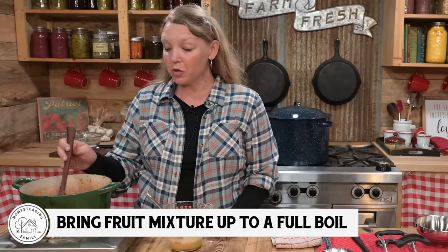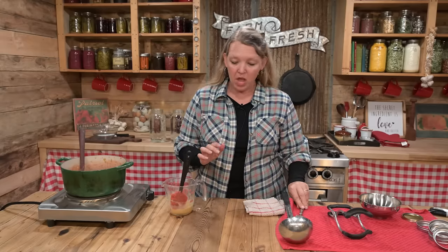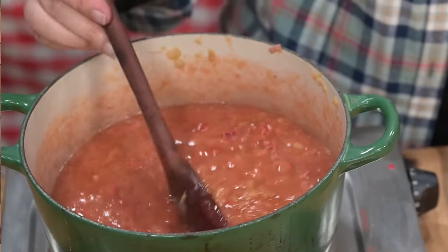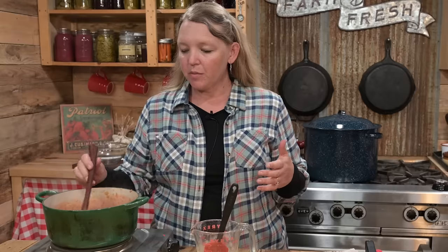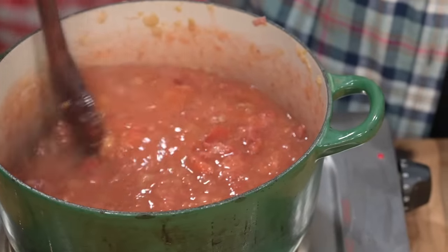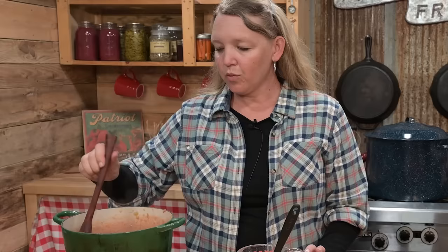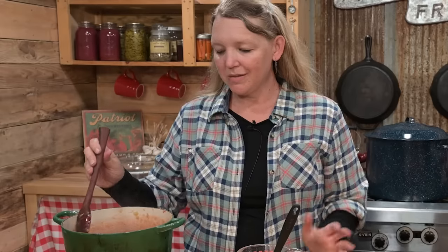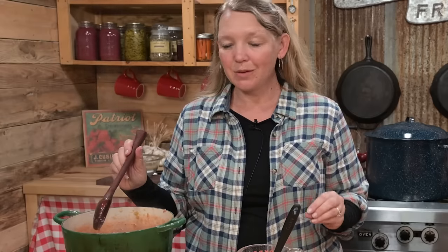Bring your fruit mixture up to a full boil. One of the things I absolutely love about Pomona's Pectin, and actually the reason I started using it for my family many years ago, is that you can reduce the recipe and you can also multiply the recipe. You can't do that with most types of pectins — you can't double or quadruple batch because the pectin just won't hold up the same way and you'll end up with runny jam. But with Pomona's, you can do really big batches. You can also can this in smaller jars — pints, half pints, even quarter pints — the exact same way. When the fruit comes up to a full boil that cannot be stirred down, you're ready to add your pectin and honey mixture.